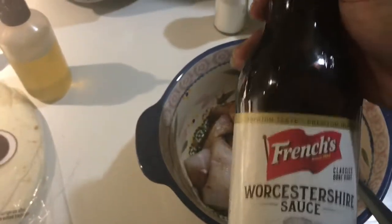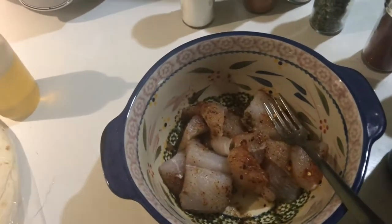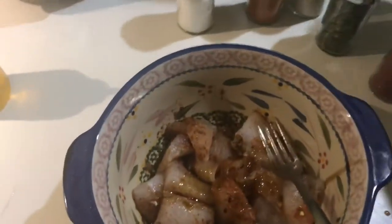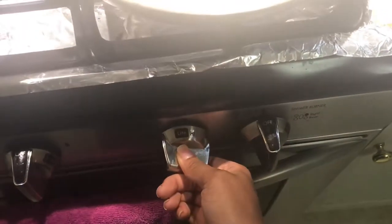I'm just going to add in my Worcestershire sauce because this adds so much flavor. I have mixed it all together. Now I am going to put my stove on medium and then I'm going to add my olive oil and drizzle it all over the pan.